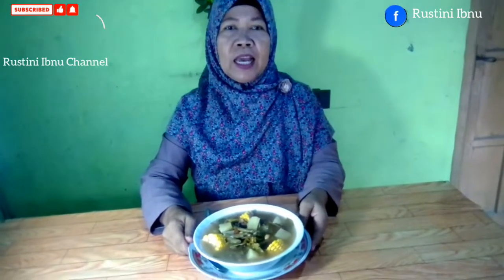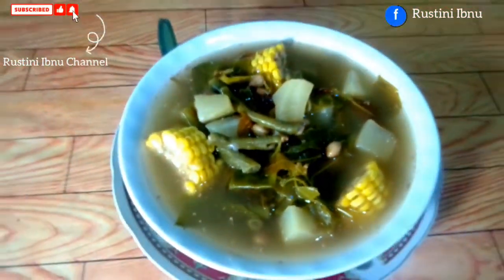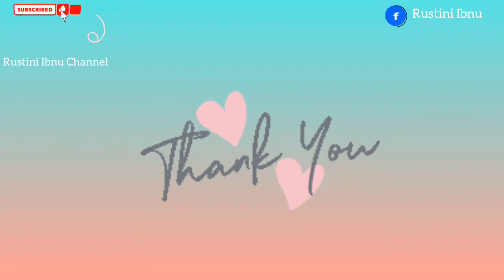Terima kasih yang sudah mengikuti kegiatan kami hari ini sampai selesai, dan silahkan mencoba. Terima kasih yang sudah like, subscribe, comment. Dan yang belum, silahkan like, subscribe, comment. Jangan lupa pencet tombol lonceng biar kami tetap semangat untuk membuat video yang lainnya. Terima kasih untuk semuanya. Wassalamualaikum warahmatullahi wabarakatuh.